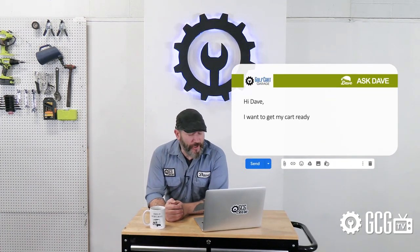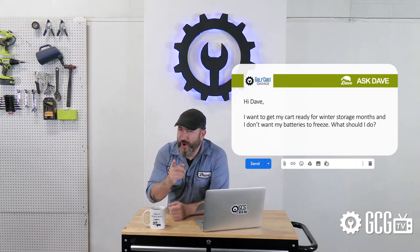Every day Golf Cart Garage gets calls and emails just like this one from Jared, who wrote in to ask: 'Hey Dave, I want to get my cart ready for the winter storage months and I don't want my batteries to freeze. What should I do?' So it's time for Ask Dave right now on GCG TV.